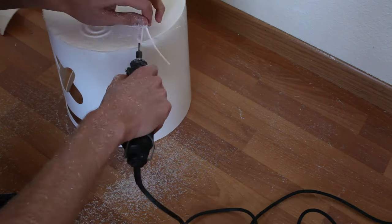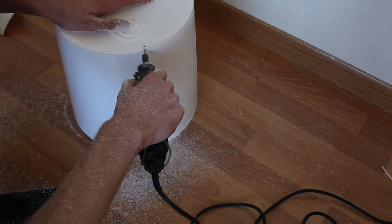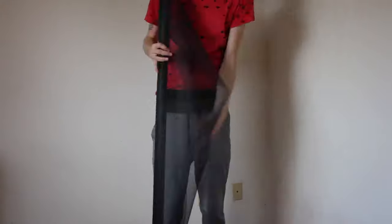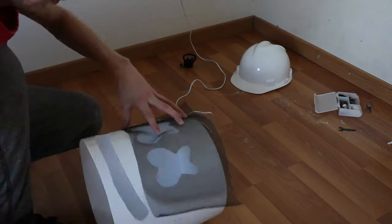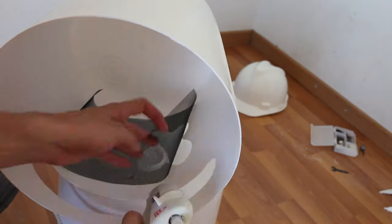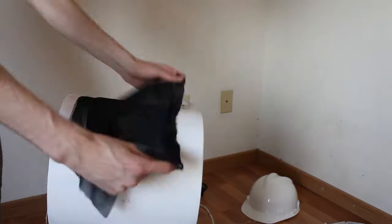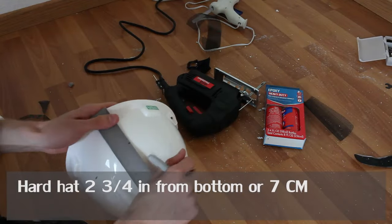I put the Dremel attachment back on that can cut the plastic and I cut the little plastic rim off at the top right here. I didn't show this in the last video — I showed me sanding, but I cut it this time and sanded it down. What you previously just saw was the window mesh I bought and I'm just sizing it right now. I cut a little piece — it was $10 for a huge roll of it. This is a see-through fabric, so I did one layer of mesh and one layer of fabric.